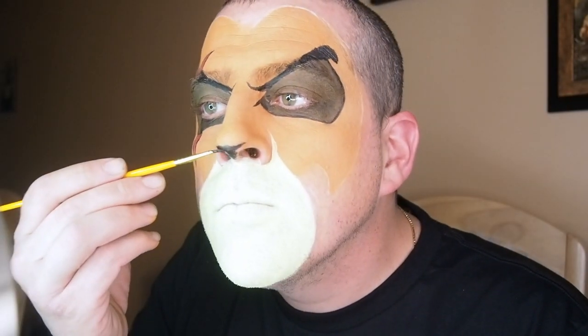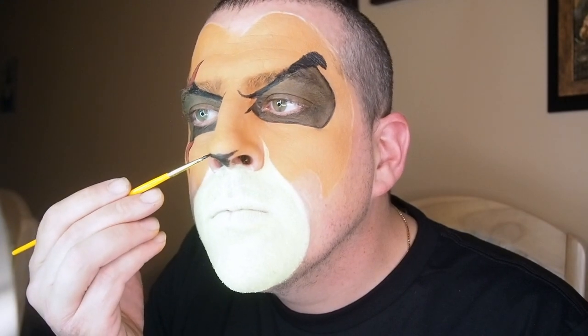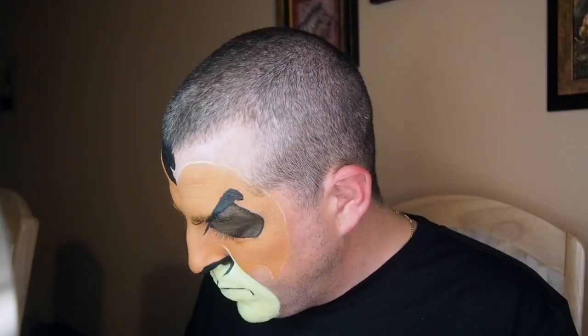After that I added the scar, then did the muzzle — for the muzzle I mixed a white with a tiny bit of yellow. Then I put on the eyebrows and outlined the dark brown around the eyes with black. I went ahead and started the nose, connected the nose down to the lip, and put two little frown lines down on each side, just like Scar has.